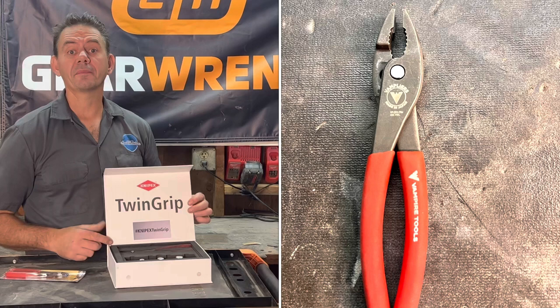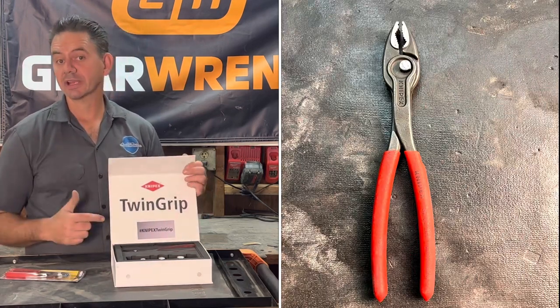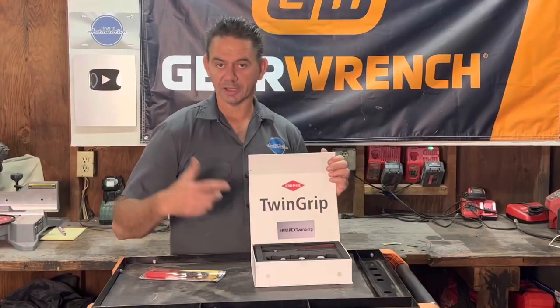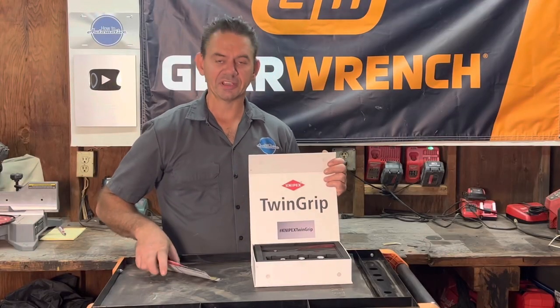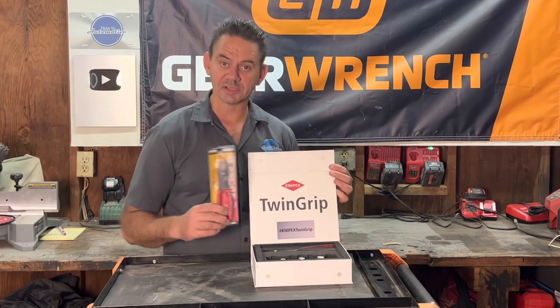I also got a pair of Knipex Tools Twin Grip Pliers. The reason why I got these here is because when I did the review on these, I got a lot of comments saying that they're just a copy or a ripoff of the Vampire pliers. So I wanted to pick up a set of the Vampire pliers and compare the two side by side.